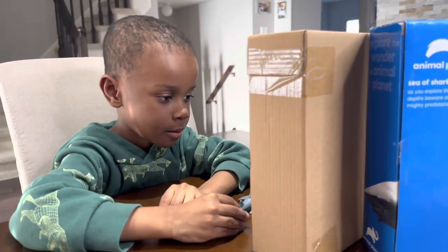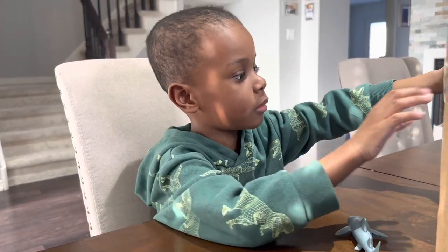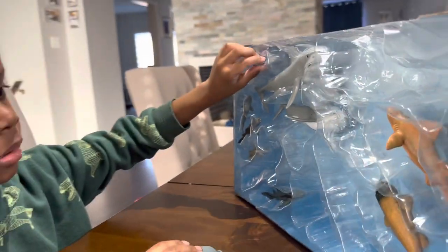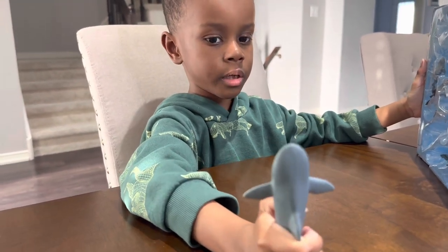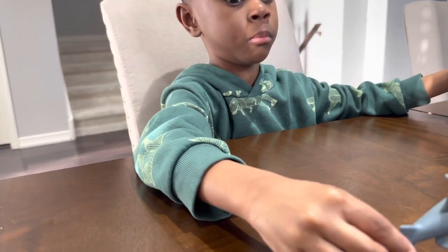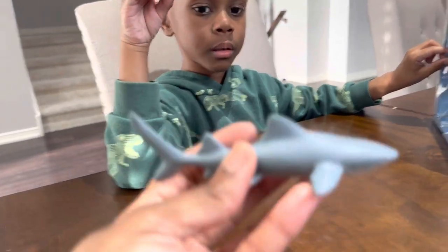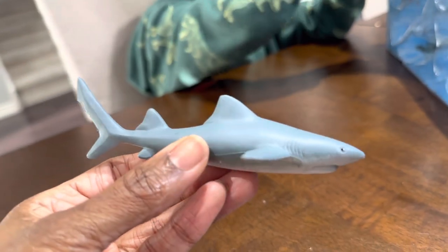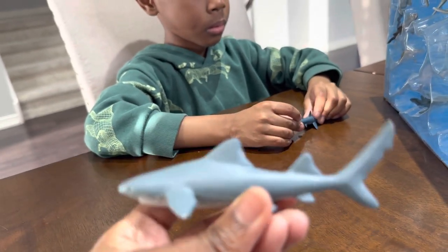All right, what's next, buddy? This is called the bull shark. The bull shark? Yeah. What's that one right there? That's a black-tipped reef shark. It's a black-tipped reef shark? Yes. I don't think that one came in the box. It says on the box it's the seven gill shark. Because it has seven gills. Very nice.